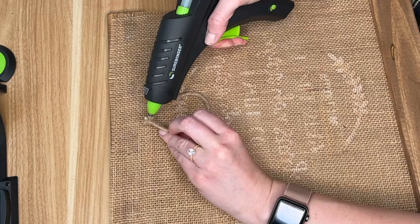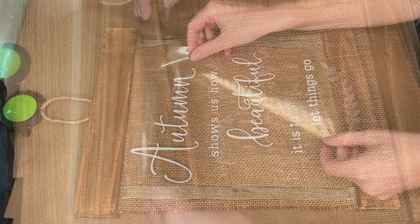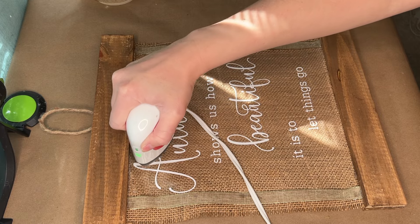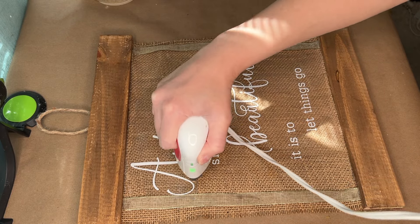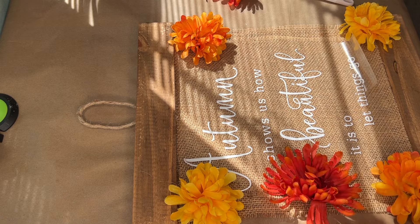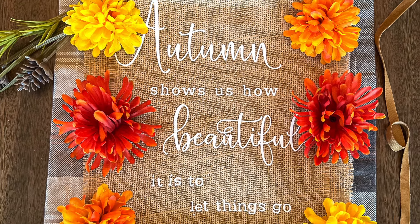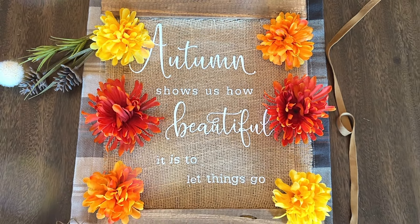To make it a hanging sign, I grabbed some wire jute from the Dollar Tree's floral section and made a little loop to place between the two wood boards. One of my favorite autumn quotes is 'Autumn shows us how beautiful it is to let things go.' I used heat transfer vinyl and a heat press on the highest setting to get it to stick to the burlap. Originally I had ribbons on the sides, but I wanted a pop of color so I hot glued yellow, orange, and red mums to the edges of the sign.